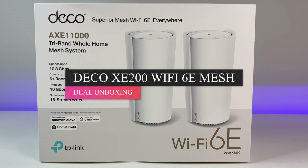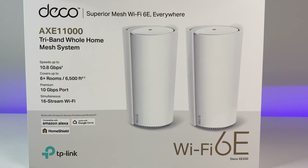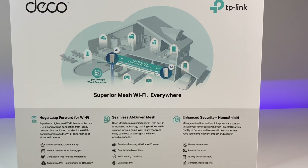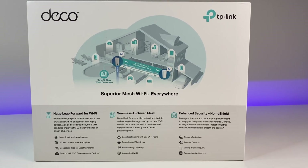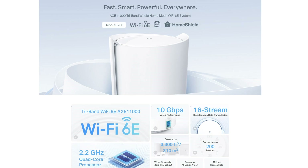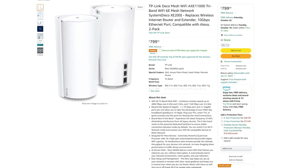There have been a lot of new Wi-Fi 6E routers and mesh systems coming to the market, but none of them are equipped with a 10GB network card. But now TP-Link has released their new Deco Mesh Wi-Fi 6E system called the Deco XC200, which is in the AXC11000 category and is currently on sale for $699 at the link below.